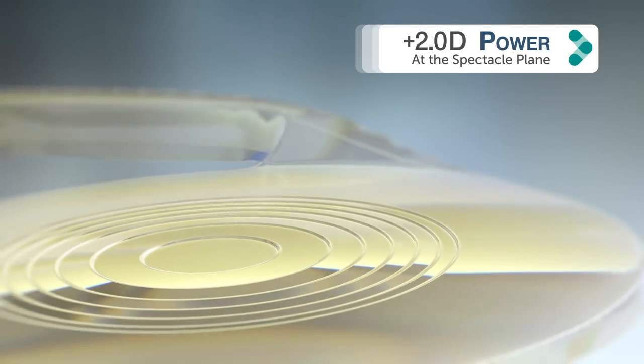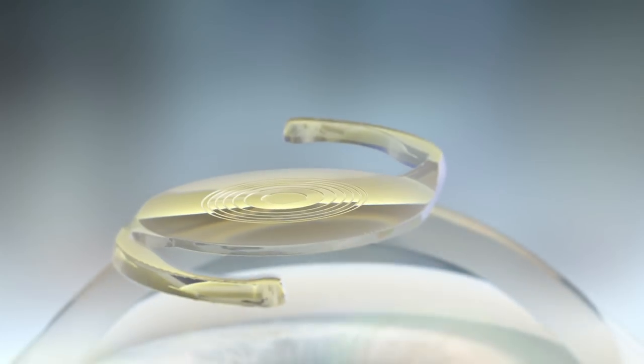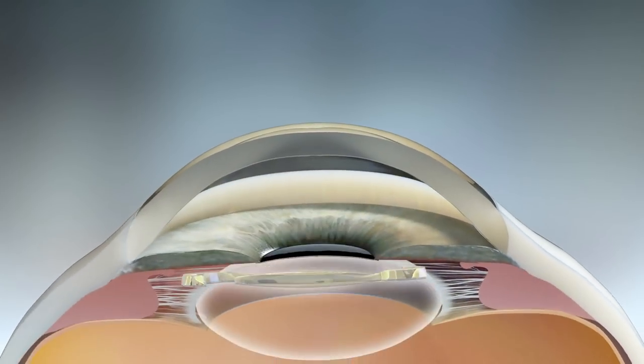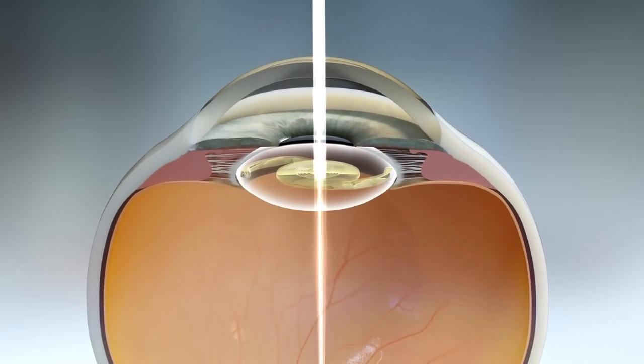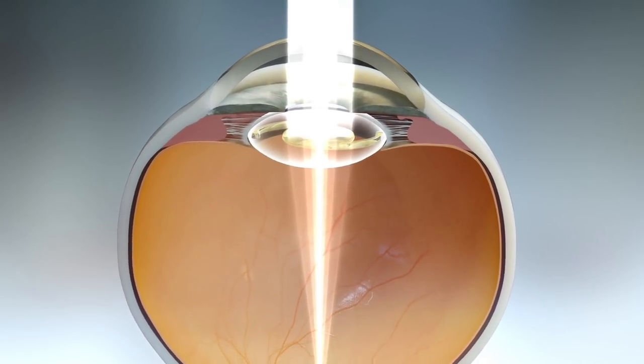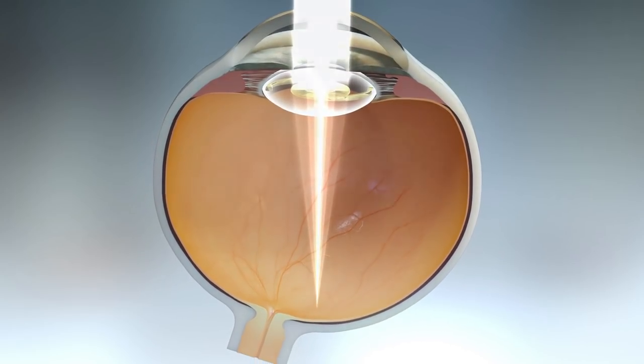The central portion is entirely dedicated to distance vision, and unlike traditional multifocal IOLs, it directs a high percentage of light to the distance focal plane. Combined with negative spherical aberration, this results in contrast sensitivity comparable to the number one selling Acrosoft IQ monofocal IOL.